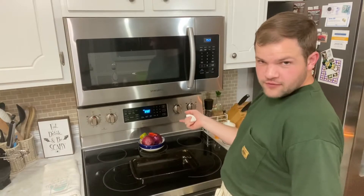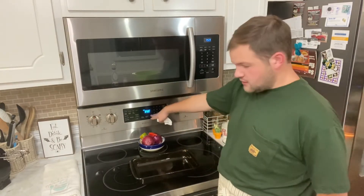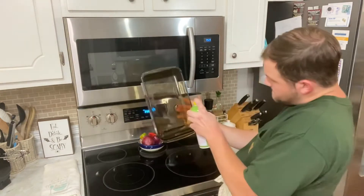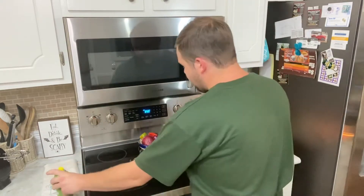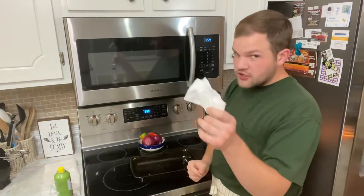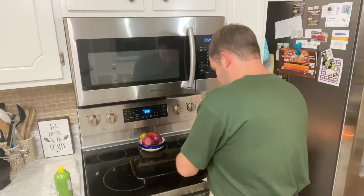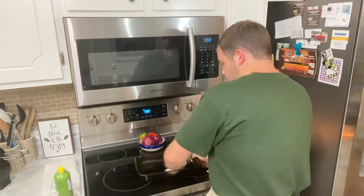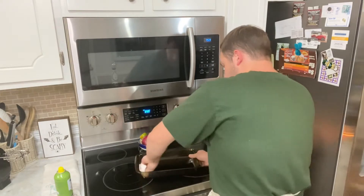Here we are again, friends. Make sure to preheat your oven to 350 and of course always grease your pan. And like I always stress, make sure to spread it around — that was Blanche Devereaux's slogan in the Golden Girls: spread it around.